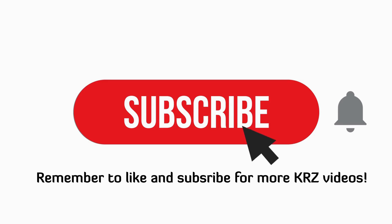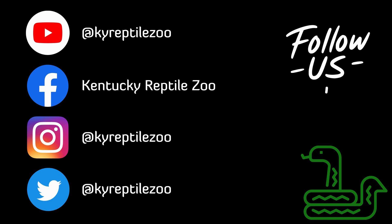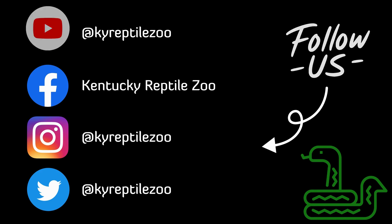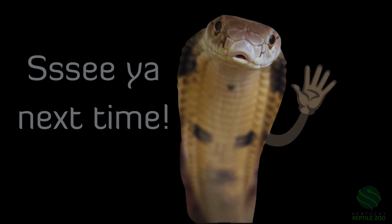Thank you for watching. Remember to like and subscribe for more KRZ videos and don't forget to hit the bell so you know when it's happening. Follow us on social media at kyreptilezoo for more scaly content. Come visit us in Slade, Kentucky and check out our website at kyreptilezoo.com for merch and booking programs. See ya!